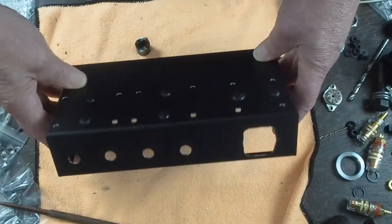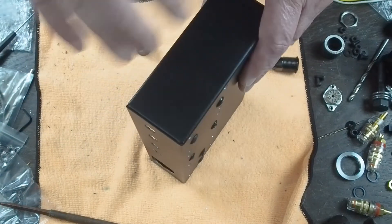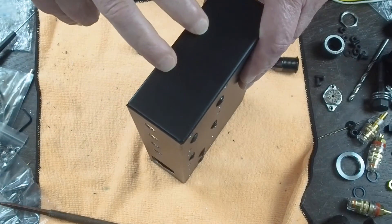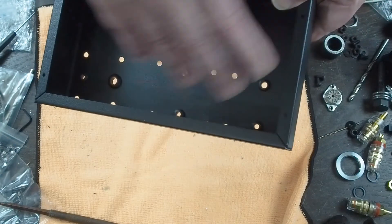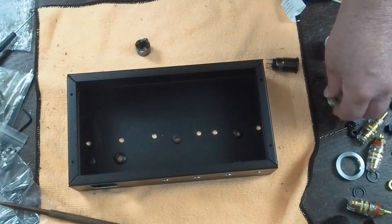Really all that's left is to punch this hole in the front for this. I'm going to do the RCA jacks later, once I figure out some of the internal wiring. And the other thing is the tube sockets.